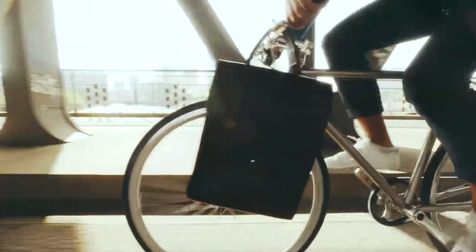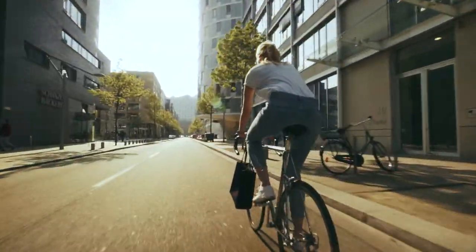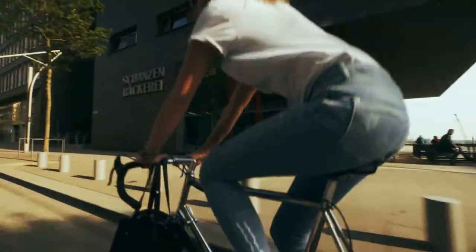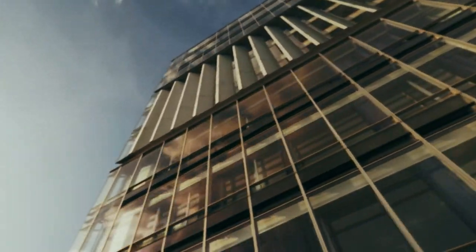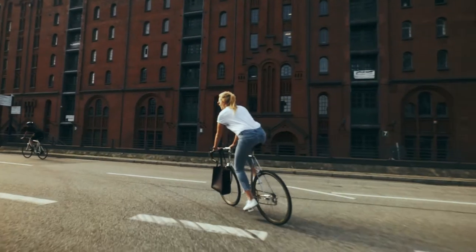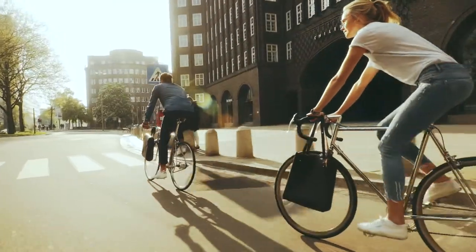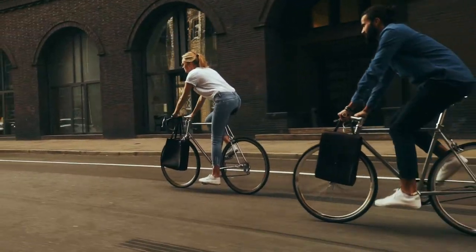It was never easier, safer or more stylish to transport your things with your bicycle. Just snap and ride. And thanks to the installation at the wheel contact point, the driving dynamic characteristics of the Fixur are extremely good compared to other systems.